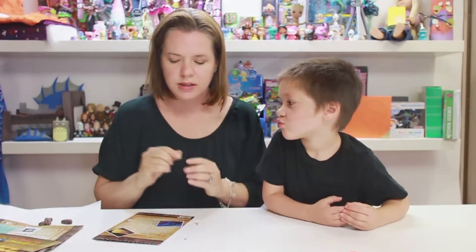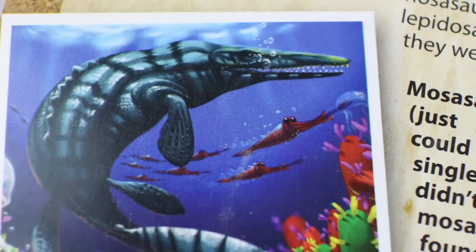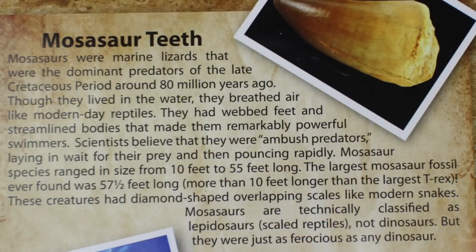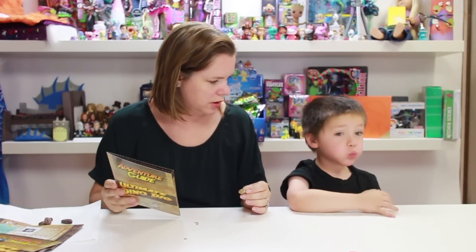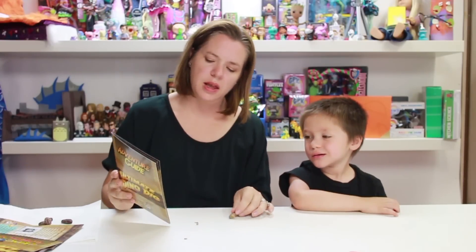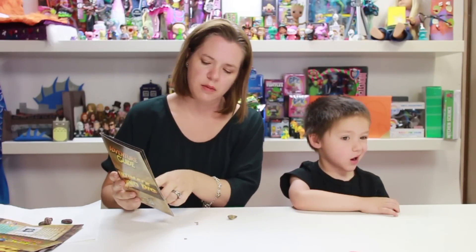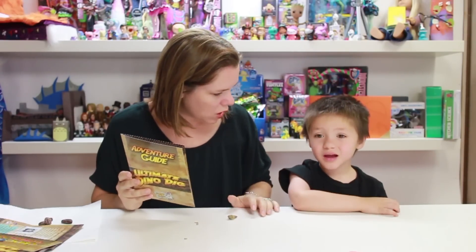The last thing we excavated is the mosasaur tooth. The mosasaur was a marine lizard and the dominant predator of the late Cretaceous period, about 80 million years ago. Scientists believe they were ambush predators — laying in wait for their prey and then pouncing rapidly. Can you think of an animal that does that now? I think they're kind of like an alligator or a crocodile — they wait and then pounce on something when it walks by.